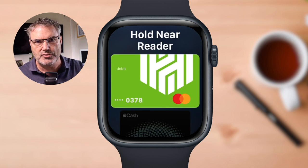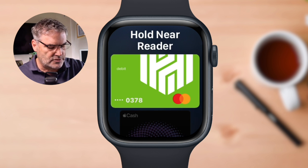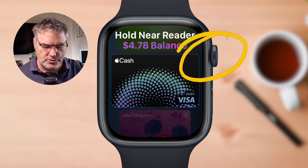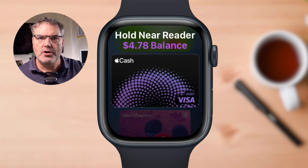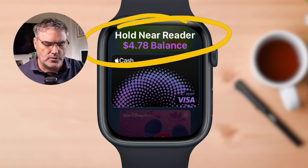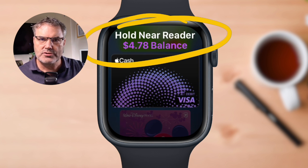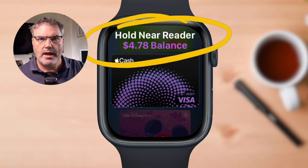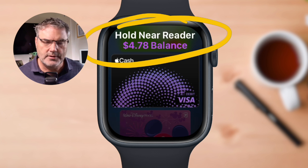I don't have to use the default card — I do have other cards. If I just swipe up or use the digital crown, I'm able to select which card I want to use. When it is pulled up, you're going to see it just says 'hold near reader.' So all I need to do to pay with this card is hold this near the reader, and my Apple Watch will pay the merchant.